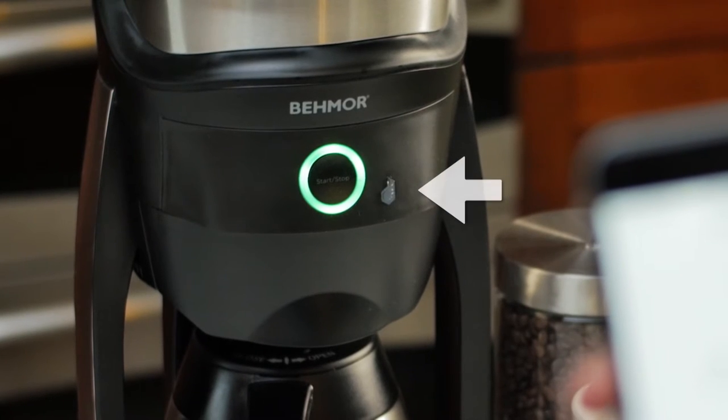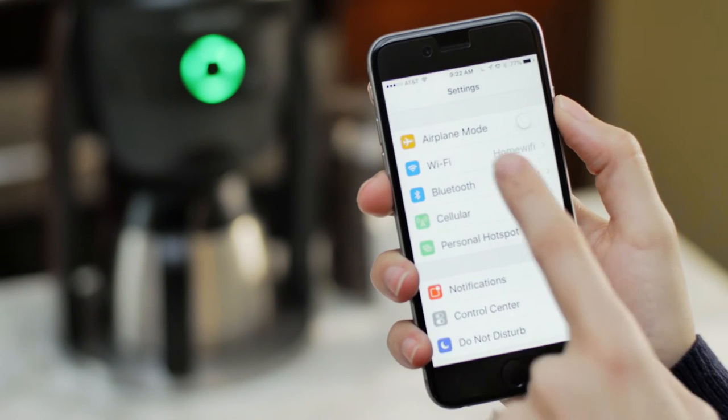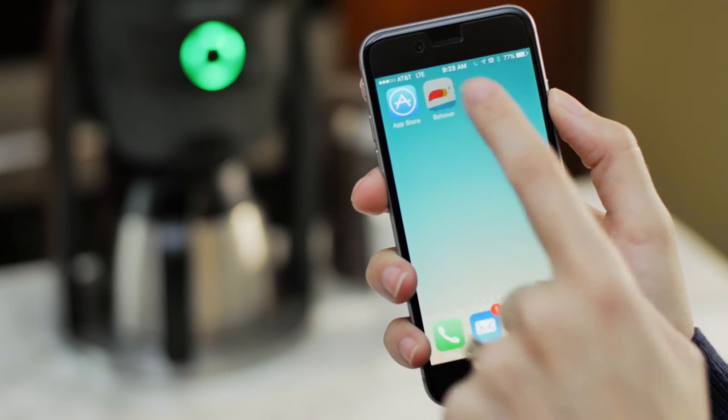You'll see the Dado button begin to flash on and off. Go to your phone's settings, select Wi-Fi, and choose Dado under Networks. Then return to the Beemore app and tap Ready.